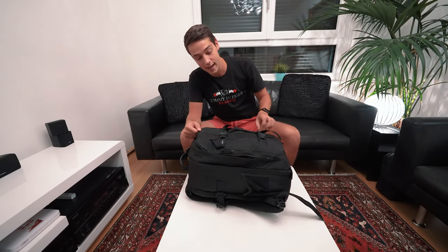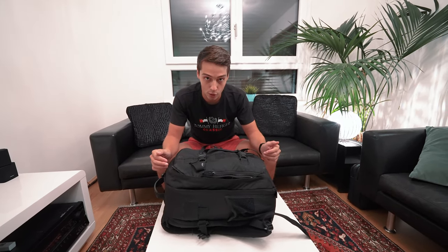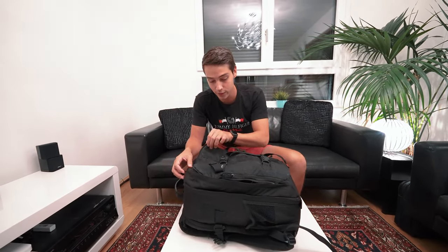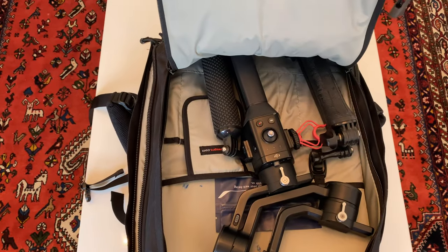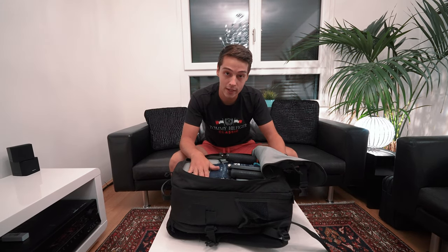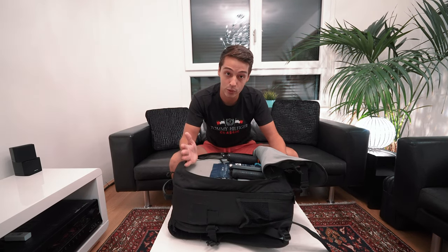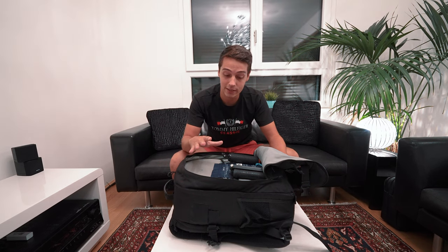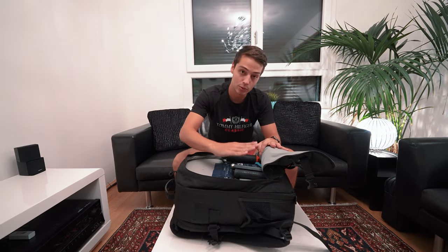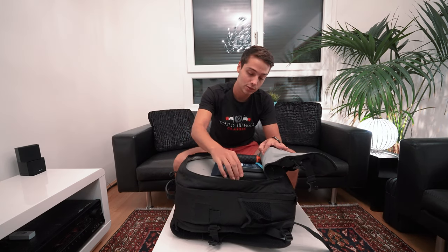We're going to start with the first compartment here. It's going to look a little empty because we are filming with our main camera and gimbal, but we'll overlay clips of those. This is usually where we keep our gimbal — the DJI Ronin SE. It's been a really great gimbal so far. It's not the smallest one, but it does its job and carries our camera well.